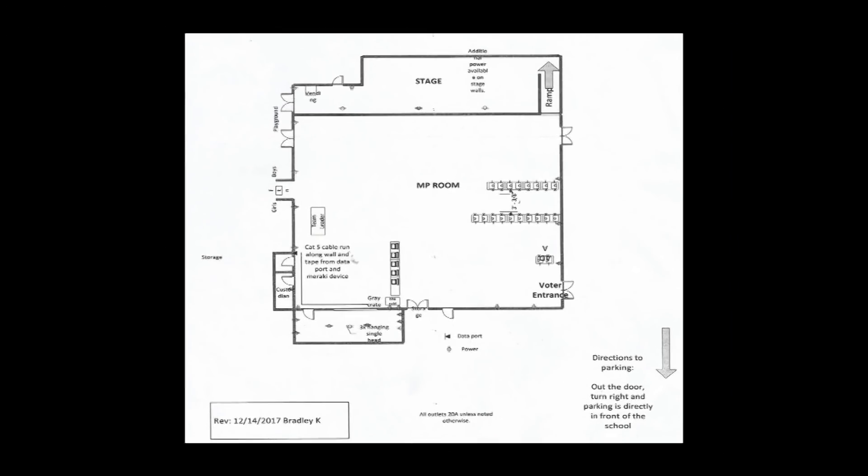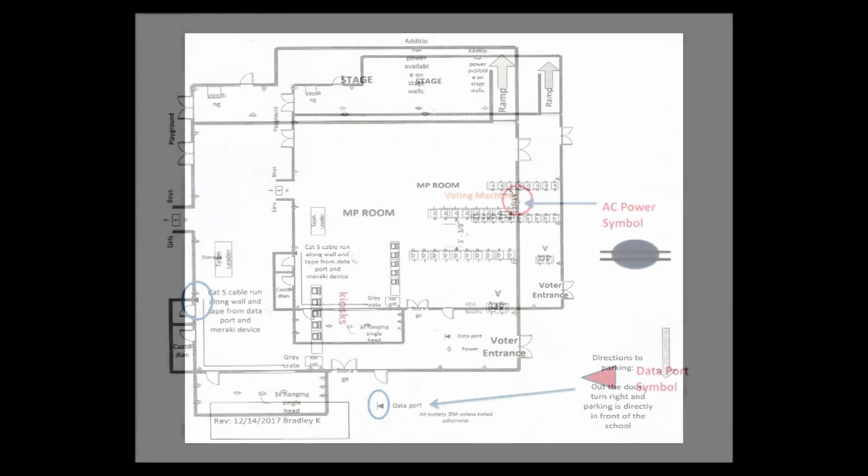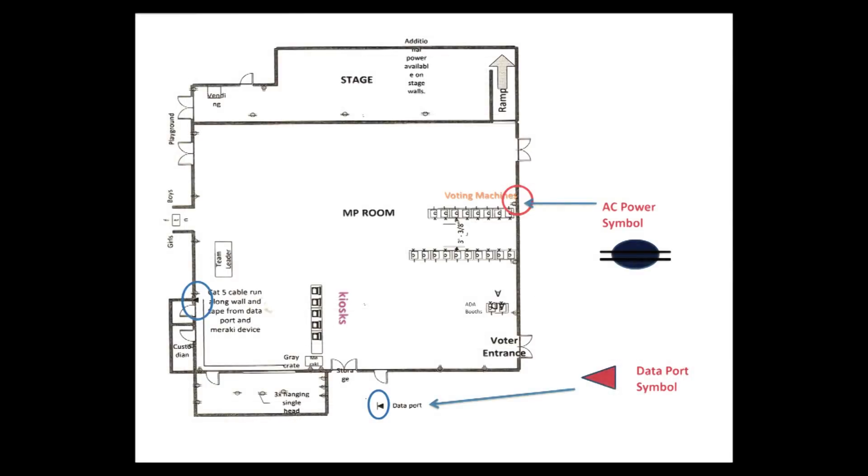Set up the tables according to the layout diagram in your accordion file. The 5-foot tables are for the ICX voting machines. The 6-foot tables are for the kiosk. You can also use a 6-foot table for the team leader table. It is very important that you set up your site according to the layout diagram, as election staff have visited the site and determined the best layout according to the location of data ports and power outlets.